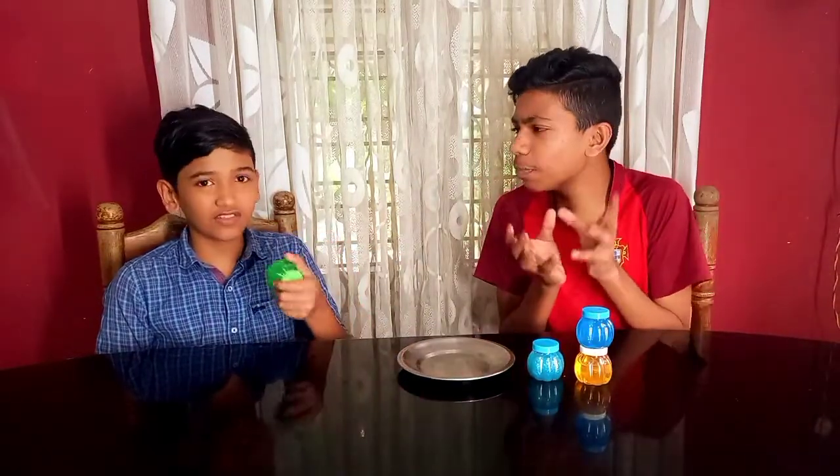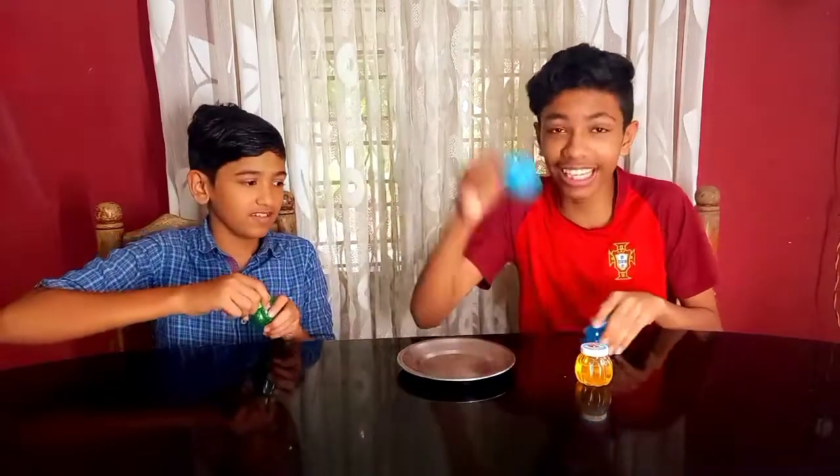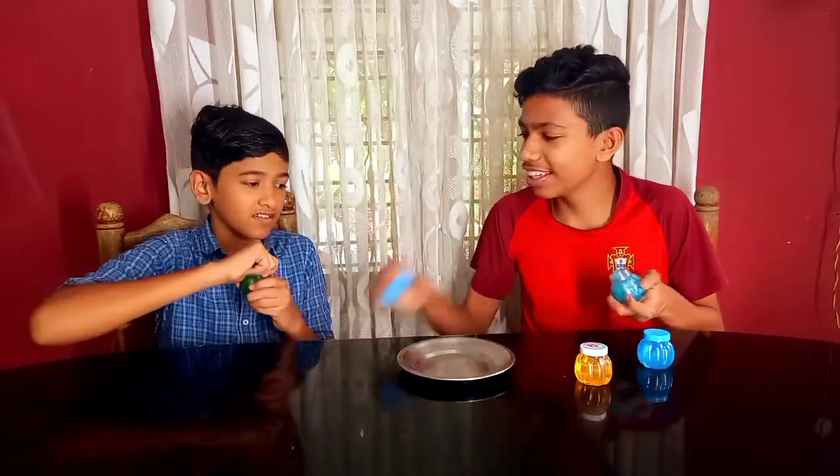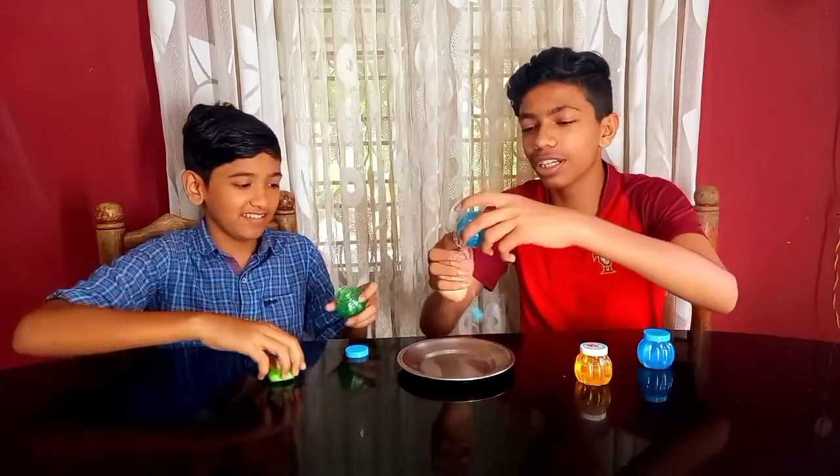We'll mix this in a little bit. Let's open this honey — I'll put the honey in. It's all done. It's all slime.